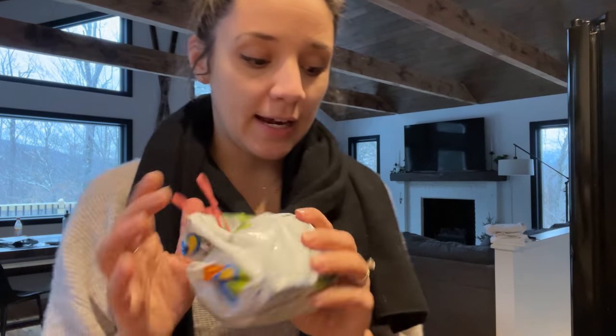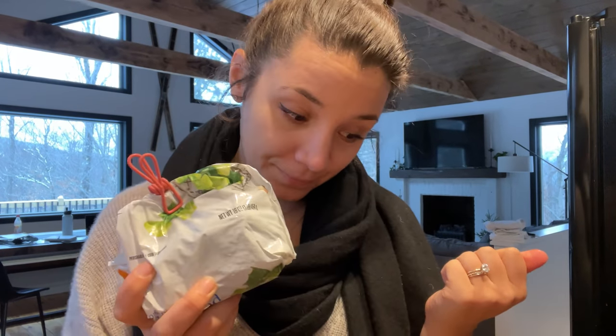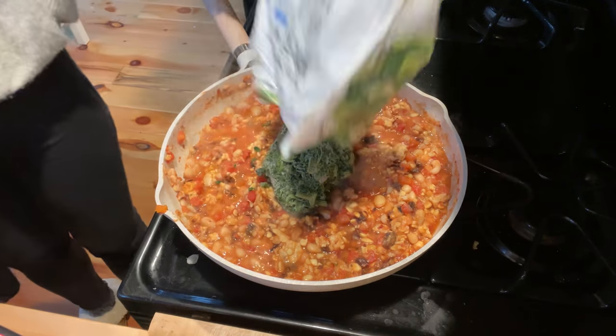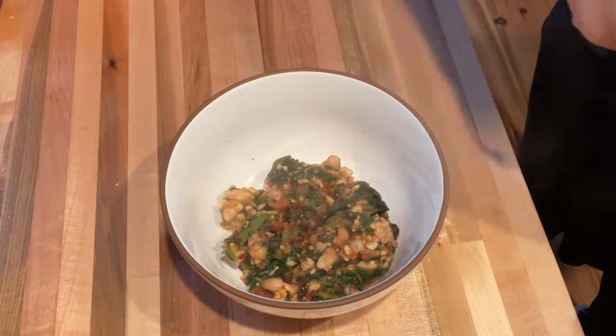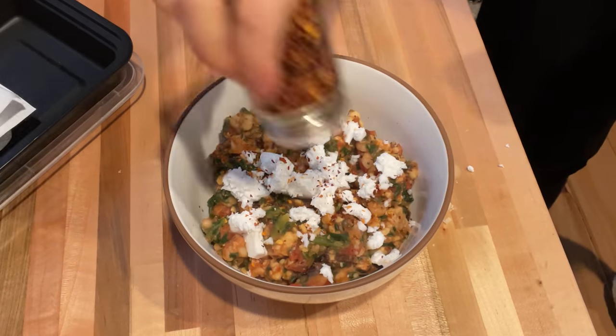I realized I have a ton of frozen spinach in the freezer, so I'm just going to add it right in here and eat this as a bowl. Once the giant batch of spinach was wilted and cooked in, I was ready to serve. I sprinkled on some dairy-free feta to give it a little brine — it would also be great with olives if you don't have feta, as it adds that salty brininess the dish really needs to brighten it up.